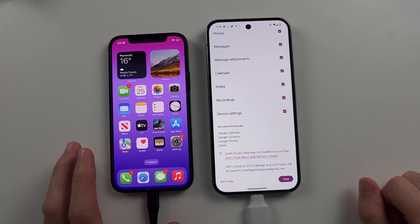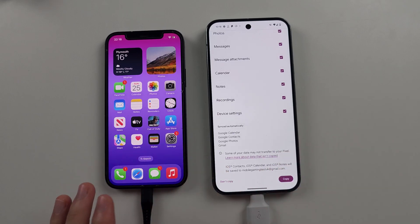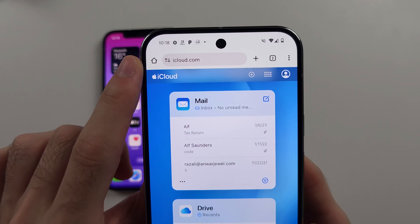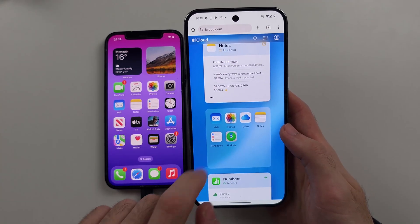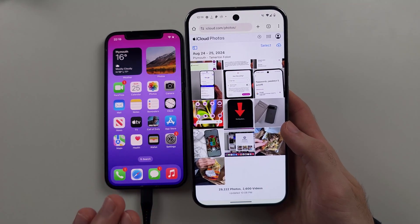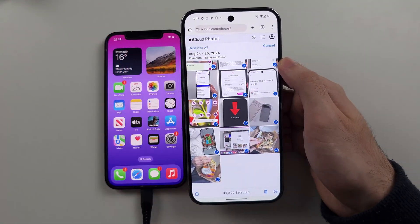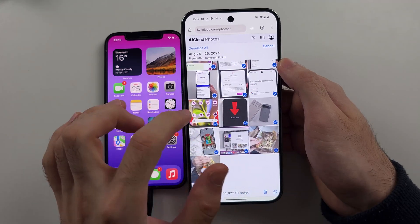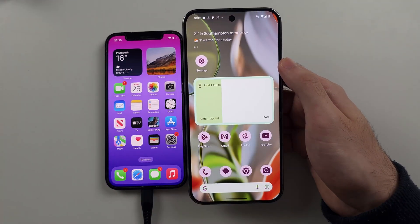Note that not everything will be copied because this is an iPhone with a completely different operating system. For stuff stored in iCloud that didn't move over, open your web browser and go to iCloud.com, then sign in with your iCloud account. From there you can access your notes and photos. For photos, tap Select, then Select All, then tap the triple dots at the bottom right — there's an option to download all photos to your new Pixel. You can access your iCloud data from iCloud.com at any time.